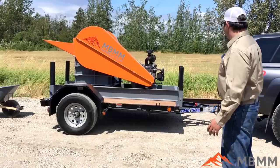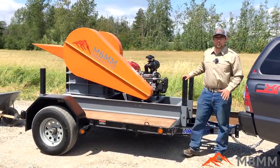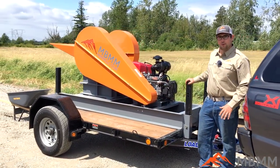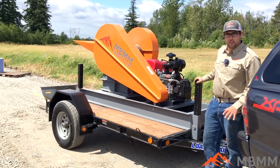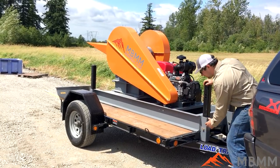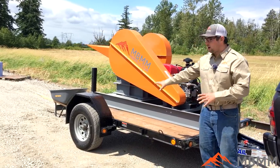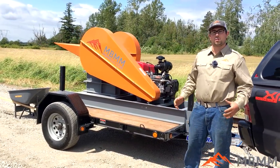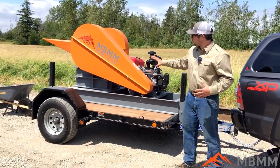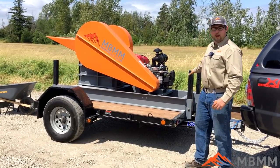Starting with the framework — this whole crusher is integrated on a frame that is welded to the trailer. You'll notice on each corner of this frame are stabilizing legs. The way that these work is you jack up the trailer and pin the legs into place so that all the weight is on the legs and not on the wheels. This prevents vibration from causing the trailer to hop with the springs during crushing.